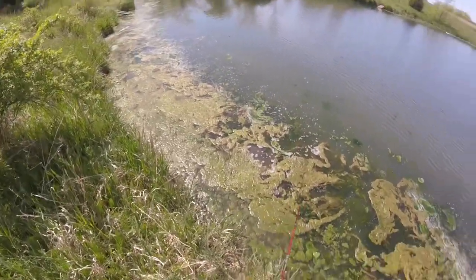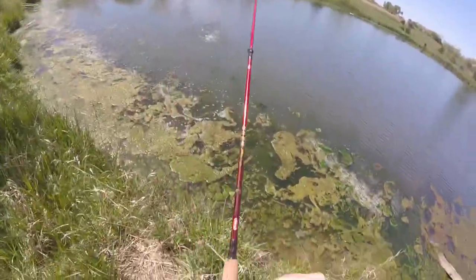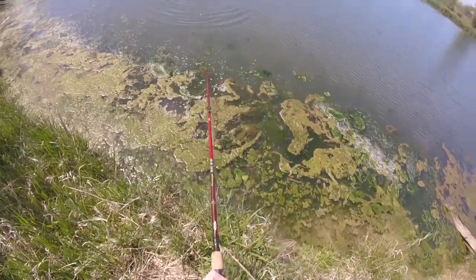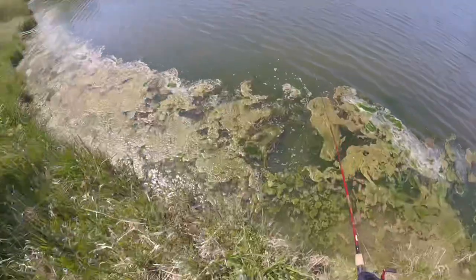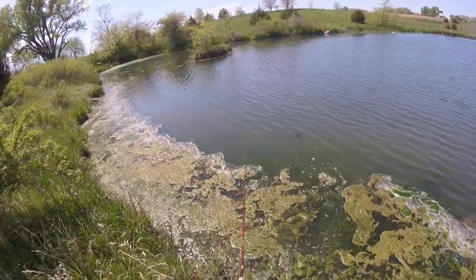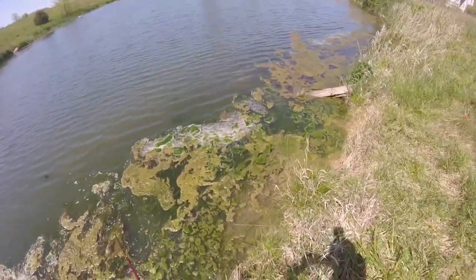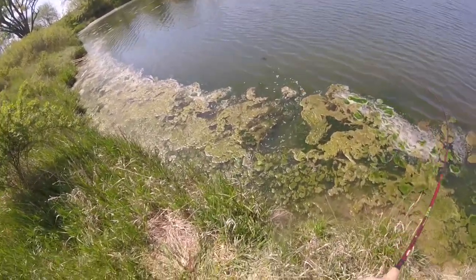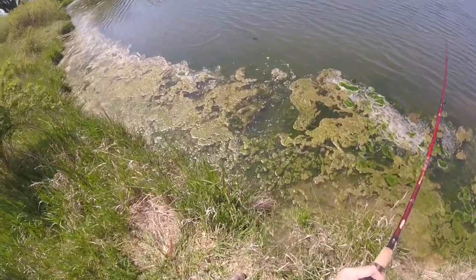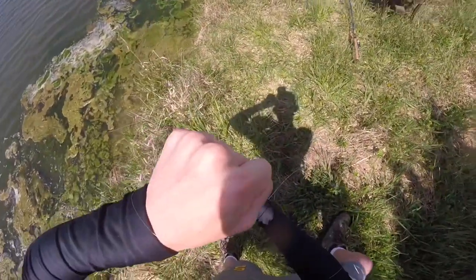Thanks for that, they're all biting right there. It's a bigger one. He's biting hard. Come here. There's a good fish in there. Got one, this guy is bigger. Oh, he choked it down, dude.